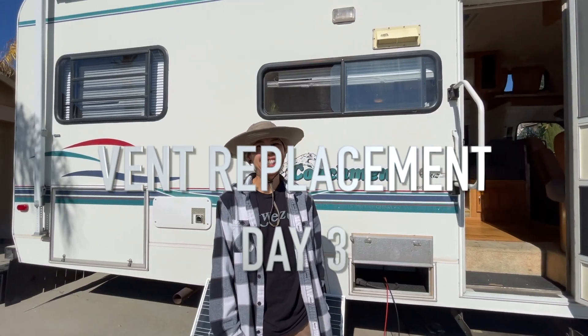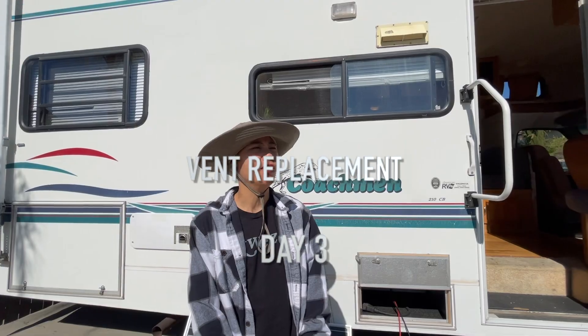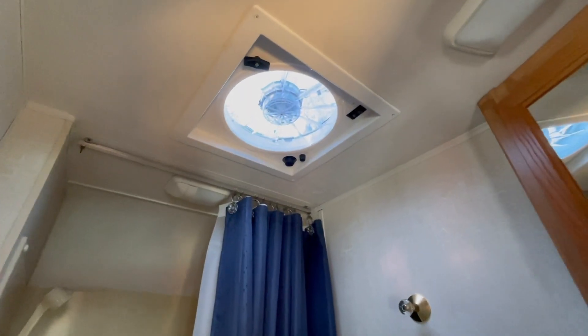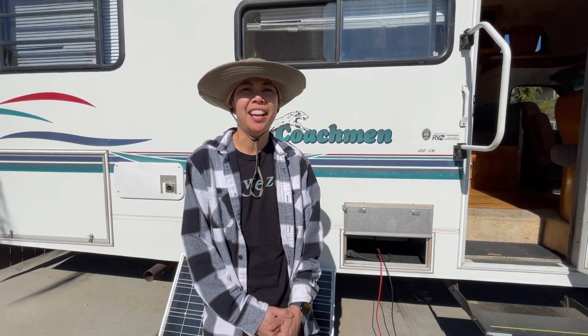Today is day three of replacing our overhead vents. We have three of them installed right now but still have to screw them in and caulk them. Day three, let's go!